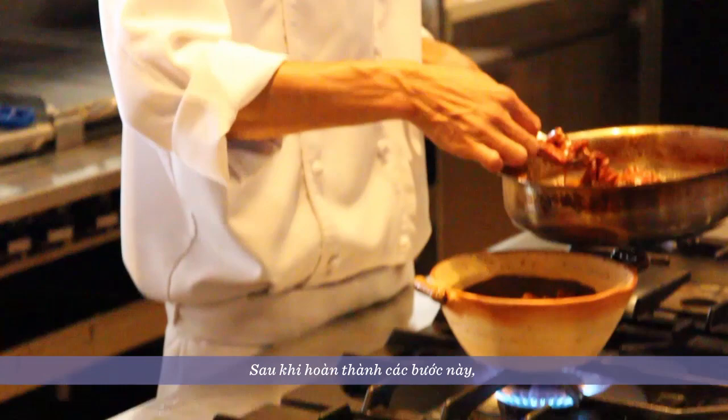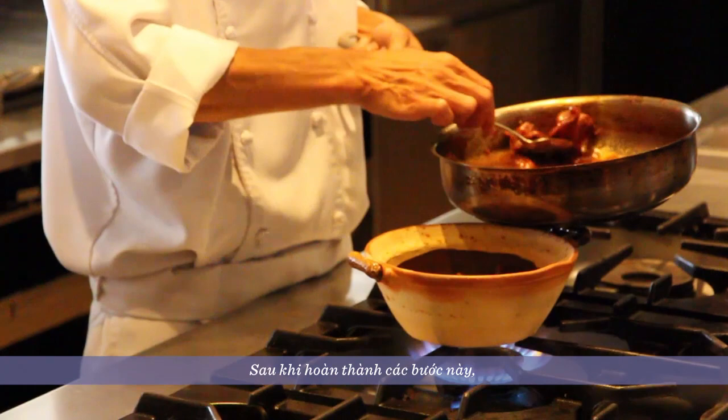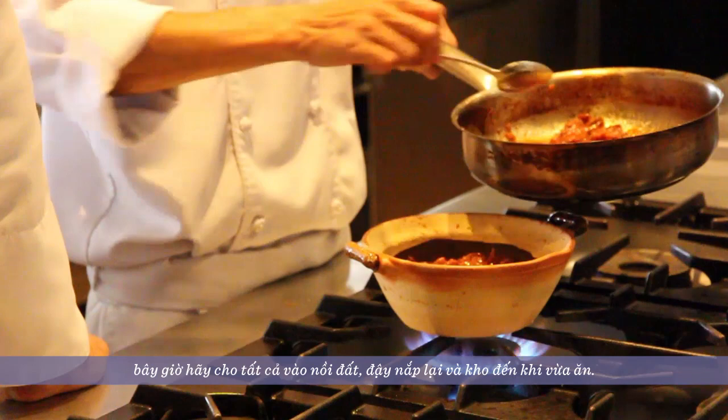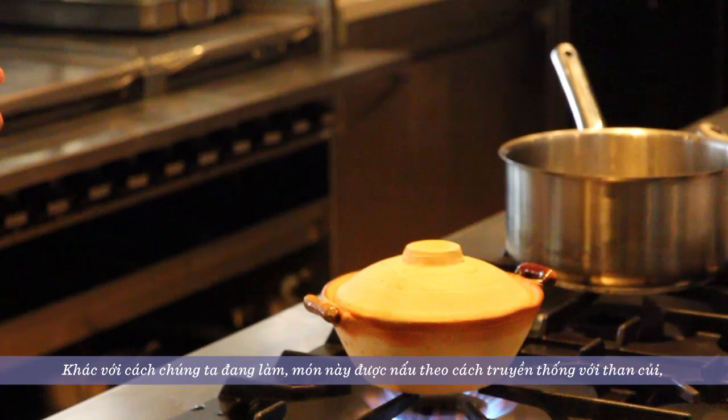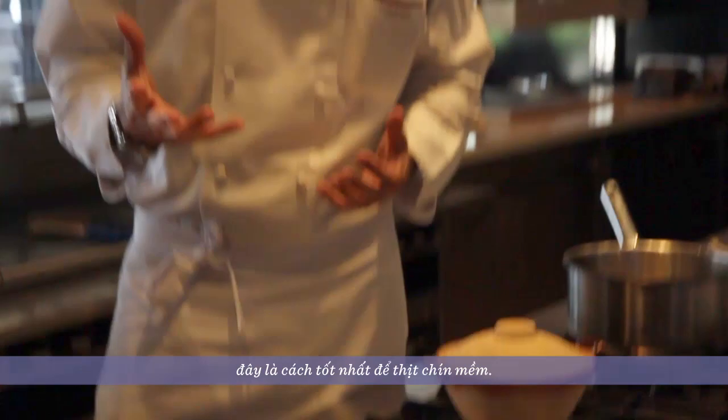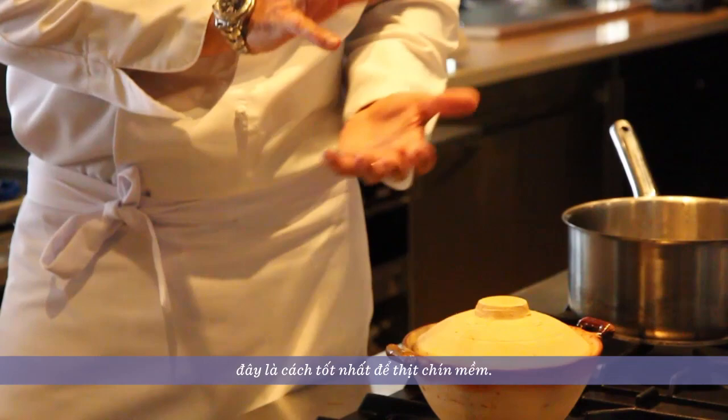Once we have everything ready, we transfer it into the clay pot. We finish the cooking in the clay pot with the lid. Outside you will find this classic cooking happening on charcoal — it's a true old-fashioned way of home cooking. When you don't have gas or proper burners, you use the clay pot on charcoal, create a fire, and let it simmer slowly.